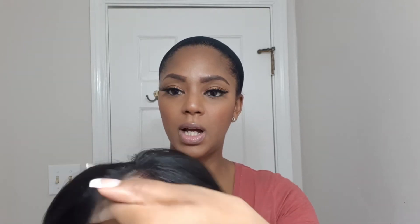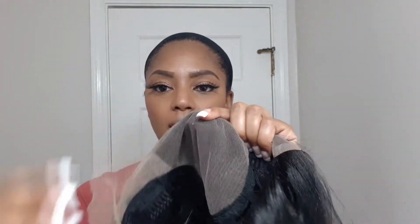It is a Cloud Nine Swiss lace wig. It has a translucent lace, it's already pre-plucked so it gives you a very natural hairline. The lace goes from ear to ear, and it does have combs here, combs here, and one in the back.